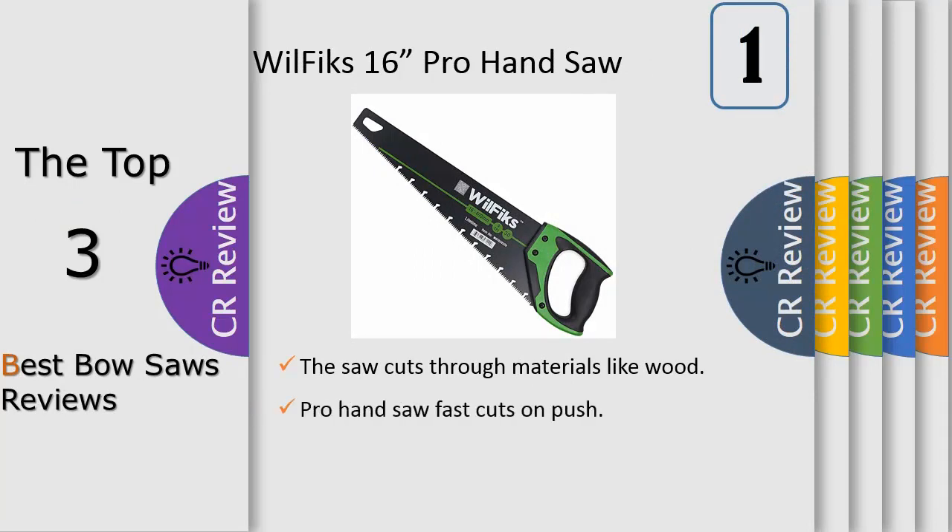Number one: are you a farmer, gardener, general contractor, or woodworker? Do you need a good handsaw so that your job will become easier, faster, and more pleasant? Then don't wait any longer — get the WillFix compass keyhole handsaw and start sawing like a true professional. The results will be amazing and you won't be out of breath.